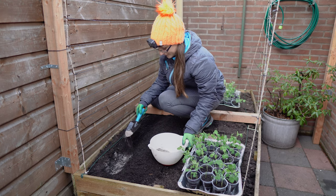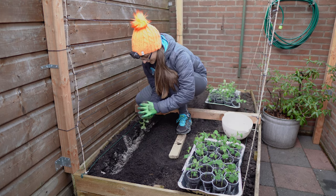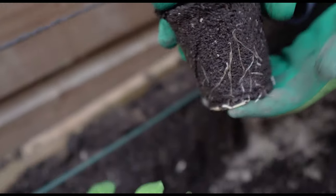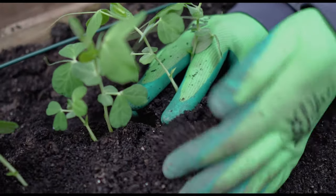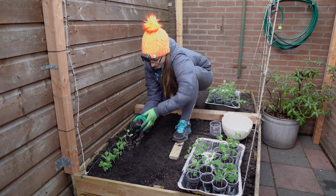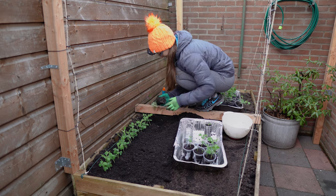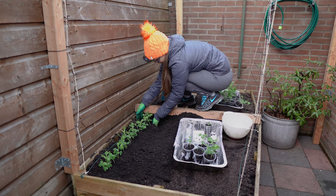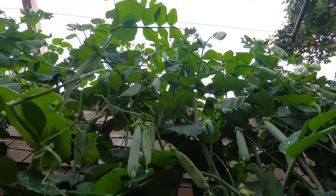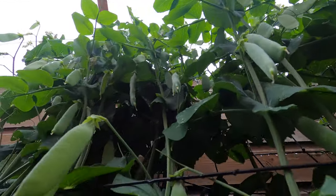Generally, when transplanting seedlings outside, there are 4 points to be aware of. Number 1: water them the night before so it's easier to take them out of the pot the next day. Number 2: don't keep them in the small pot too long so they don't get root bound. Number 3: transplant at the right time and weather conditions for that particular plant so they don't get stunted. Number 4: harden them off by gradually bringing them outside for longer and longer periods before transplanting. As for peas, you can already bring them out 1–2 weeks before the last frost and plant them tightly 2–3 cm apart in a row. Make sure you provide a trellis or support so they can grow vertically and save you a ton of space.